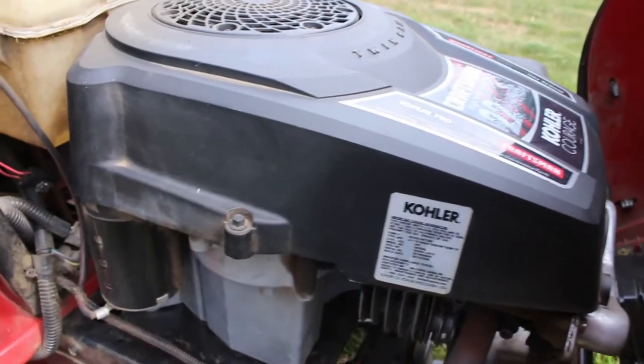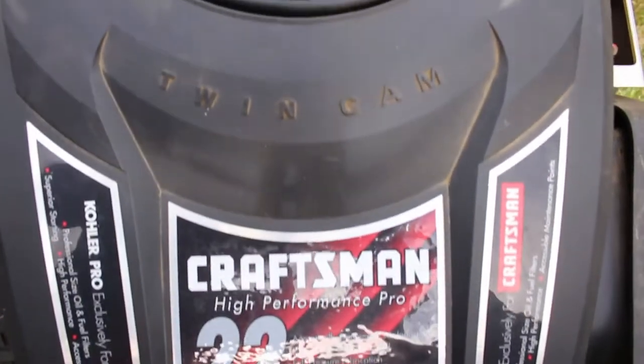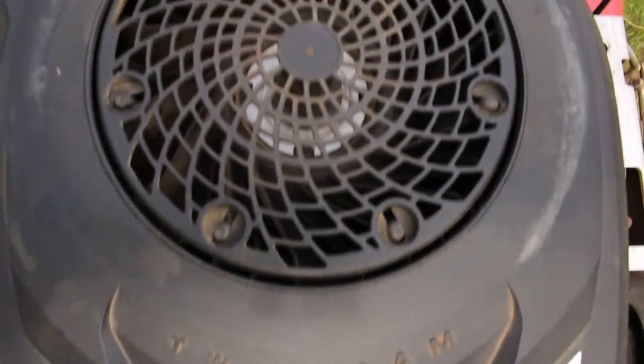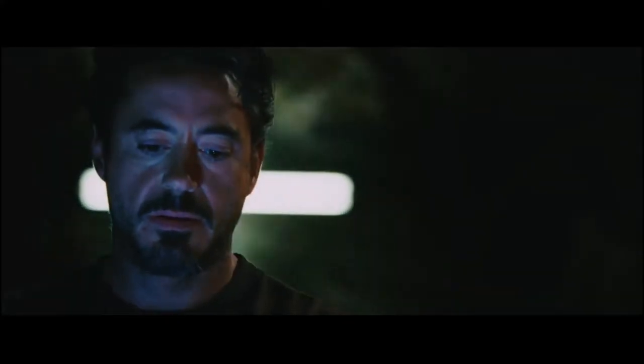You'll find a 5400cc, your point five four liter single cylinder engine from Briggs and Stratton making a whopping 22 horsepower, which is actually like 385 dock power. So it's actually like super fast, if my math is right.